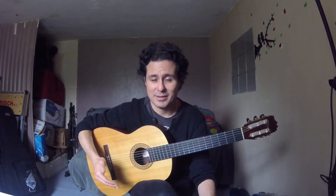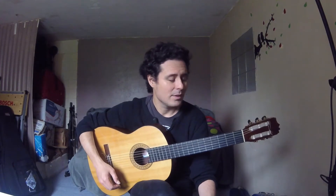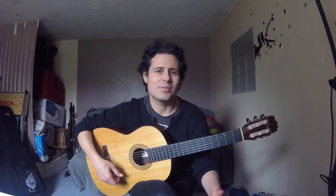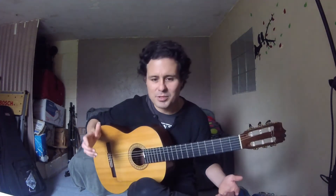Hello guys, my name is Jorge Castaneda and I'm here to share with you this little detail for soleá — specifically for escobilla por soleá when somebody's dancing. This little detail is a falseta, just for playing something different while replaying for dance.